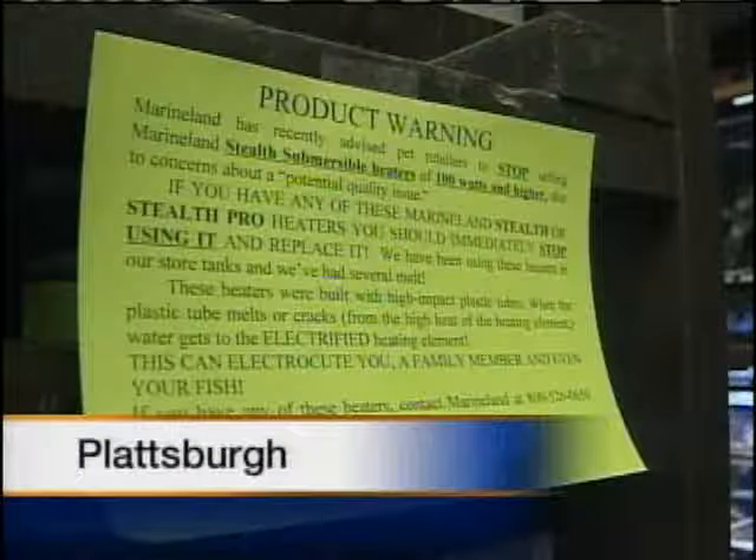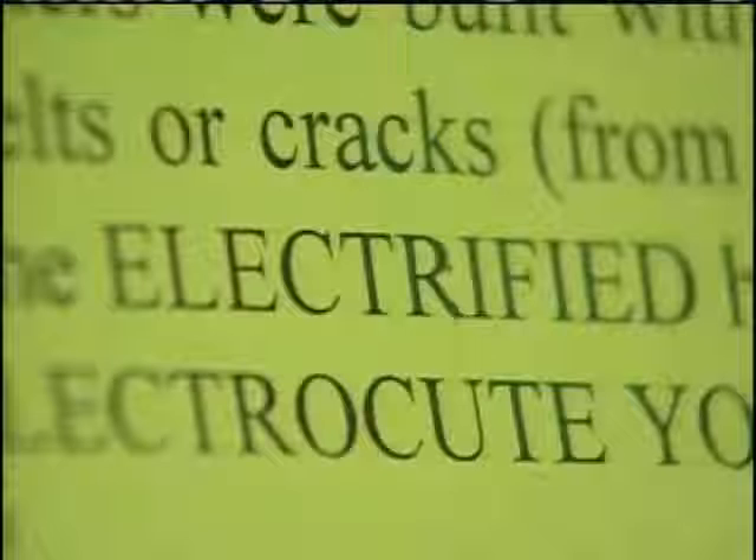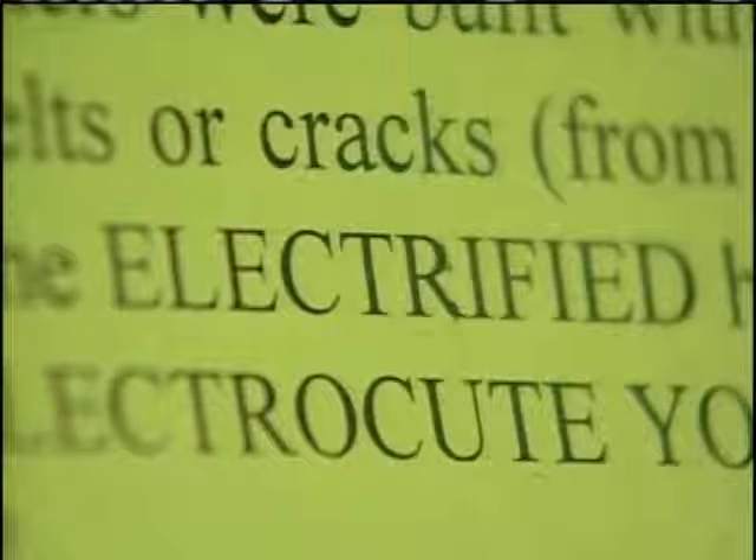You can't miss the warnings — bright green signs plastered on fish tanks throughout the Animal House pet shop. The words jump out at you: electrocution.